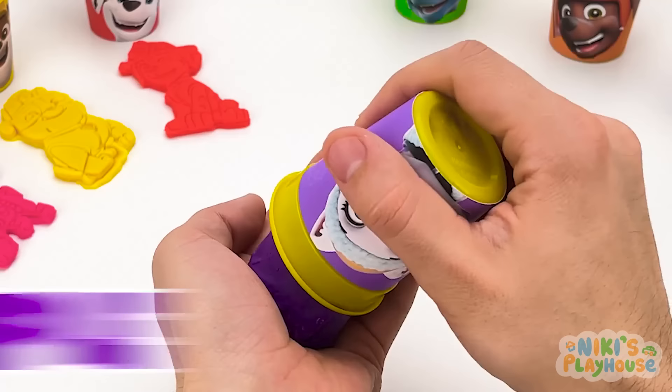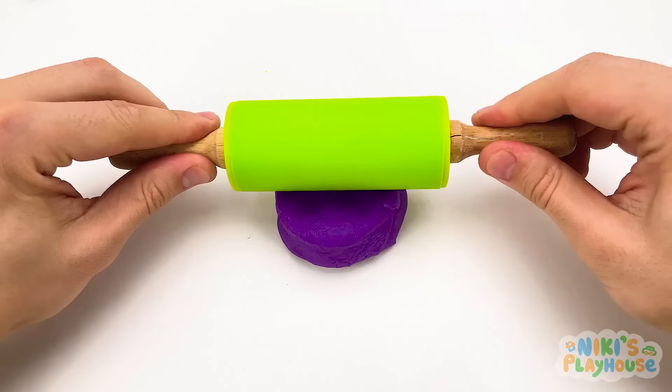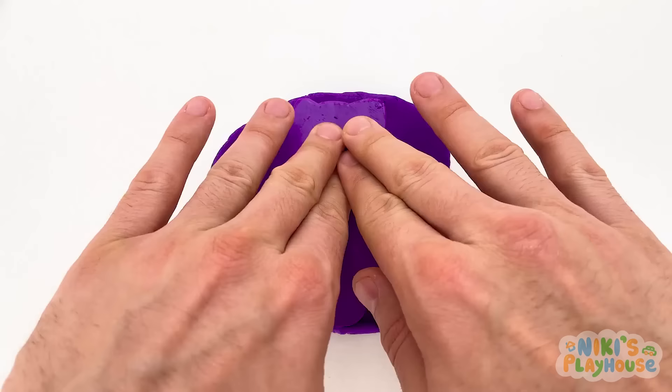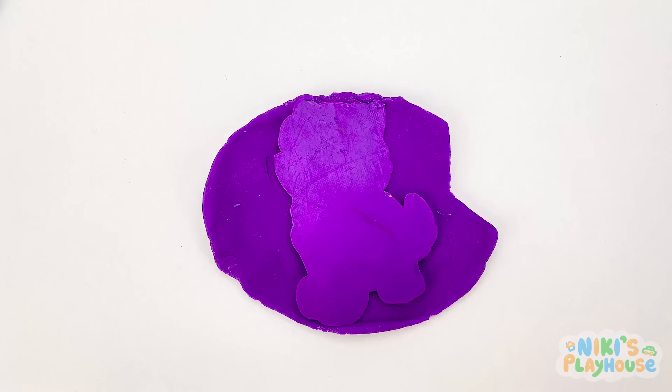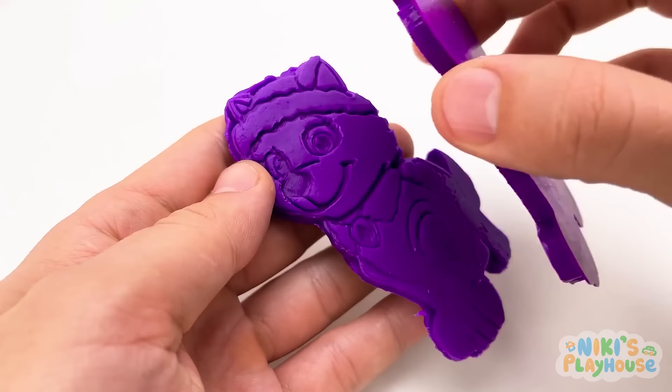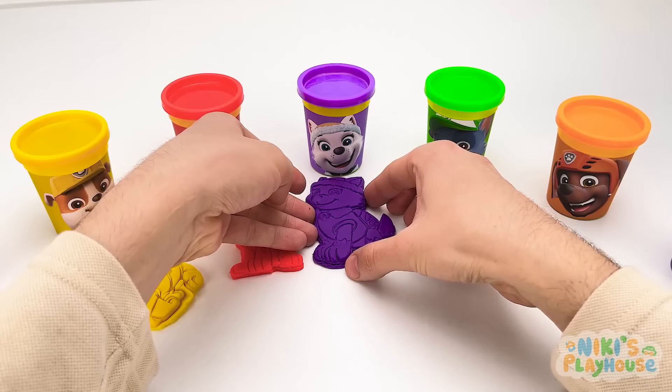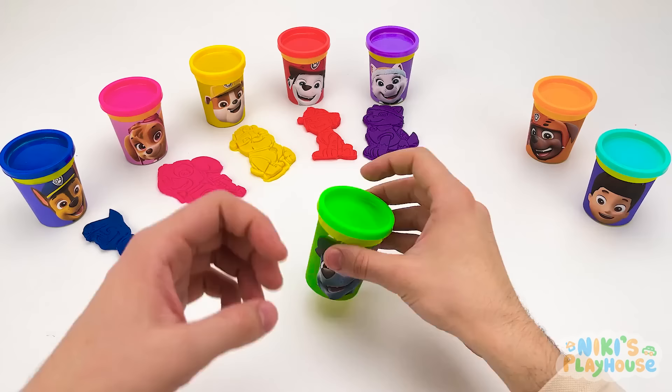You're doing great, friends! The next color is purple — let's squash it! It feels funny! We have a purple cutter — I wonder who this will be! It's Everest! She's a husky — she climbs up high mountains! But today she's having fun with her friends!